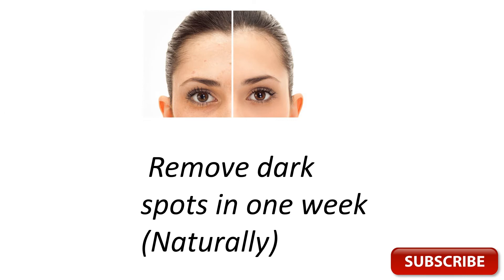Hi everyone, welcome back to another informative video. In today's video we will talk about how to remove dark spots in one week naturally.